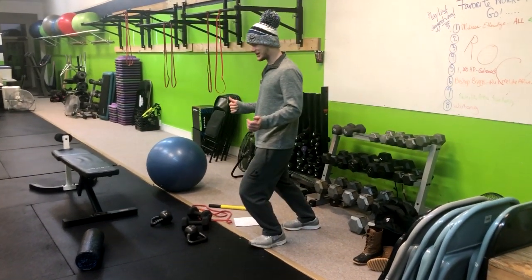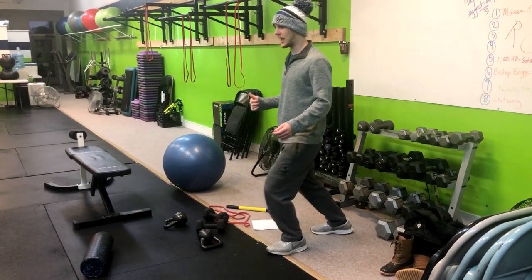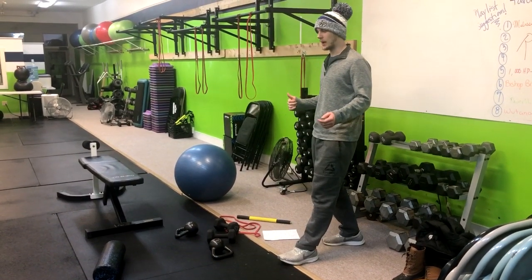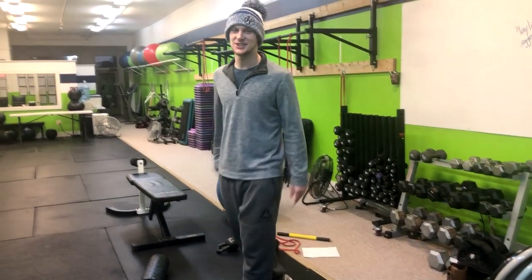Now we're just knee driving — closing that knee drive, heel down, and then back. Knee drive down and then back. Then you do it on both sides. That is how you do that exercise.